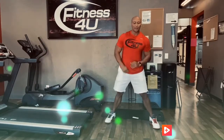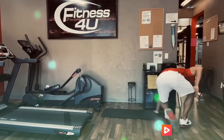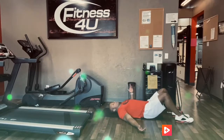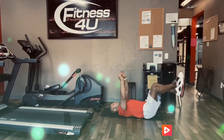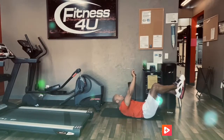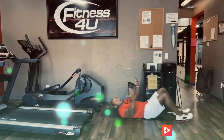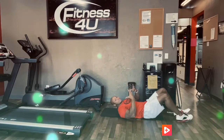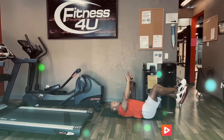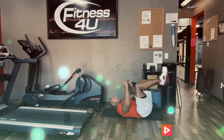Exercise number eight is a feet-up crunch. We're going to go back to the ground, keep our feet up in the air, and do crunches straight up to the sky, just like normal crunches. Hands right above us — you can hold a dumbbell if you want some resistance. You just have to keep your feet up and crunch right there, or you can put your hands across your shoulders and come up.